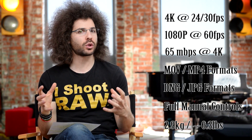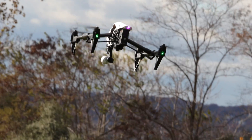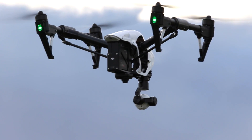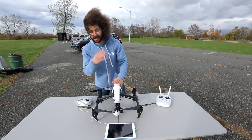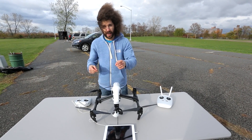It has some heft to it, but as you can see, we were out in the wind and this thing was flying around and holding its own in really heavy wind gusts. We were right off the water in Brooklyn, and it was not a nice day — it was cold, it was windy, it was rainy — and this thing did very well. It flies for 18 minutes on a battery charge, which is pretty darn good for what it's offering.